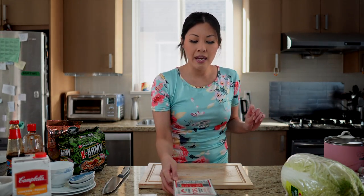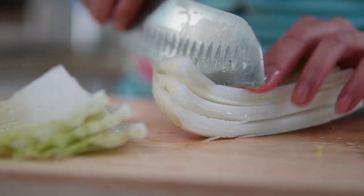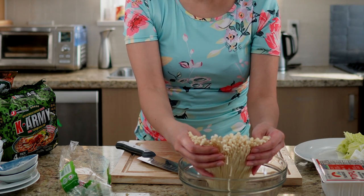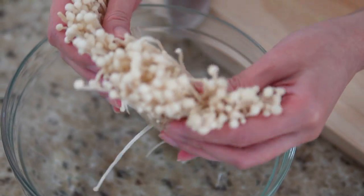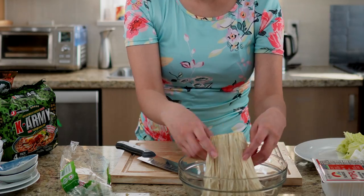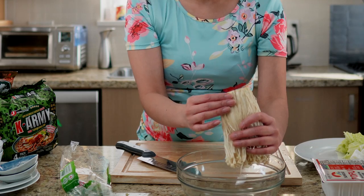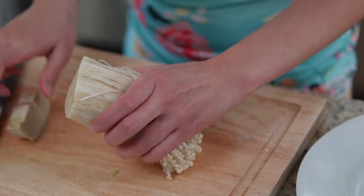We're going to go ahead and cut up our tofu, our napa cabbage, and our enoki mushrooms. Enoki mushrooms can be quite dirty, so what I like to do is soak them in some water for about 5 to 10 minutes to let the dirt loosen up, which makes it much easier to clean. Sometimes you'll have the roots on the end, but this one's already trimmed, so it's not as dirty. I'm just going to give them another trim and that should be good.